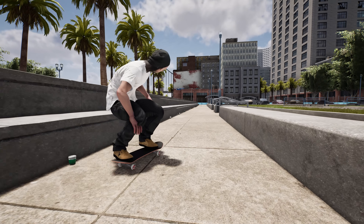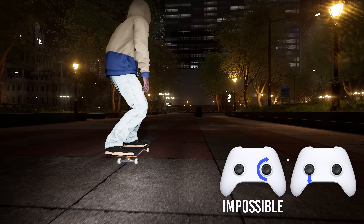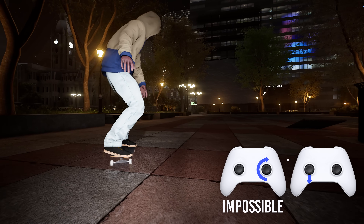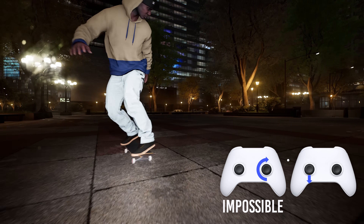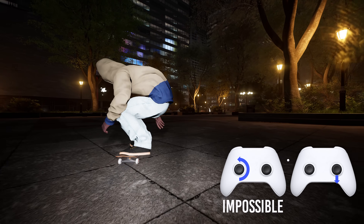I'll be using the default left foot/right foot control scheme from a regular stance, meaning your character's chest is facing to the right of the screen. But if you're riding in goofy stance — facing the opposite way — just swap around the thumbstick inputs I'll be showing.